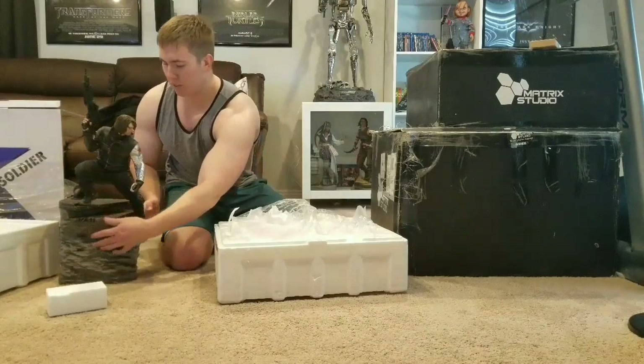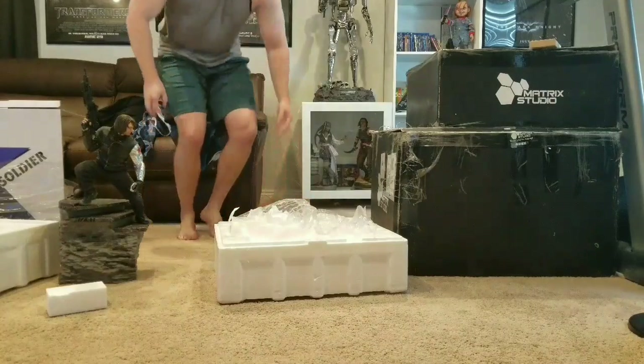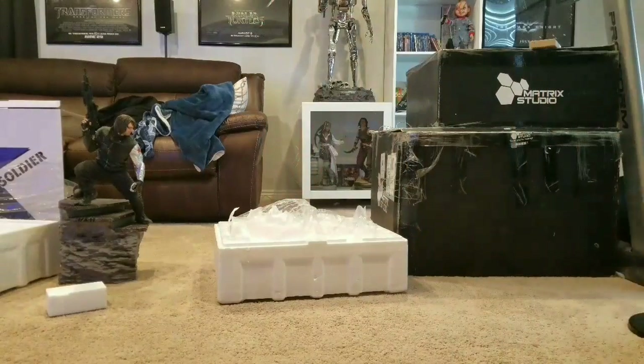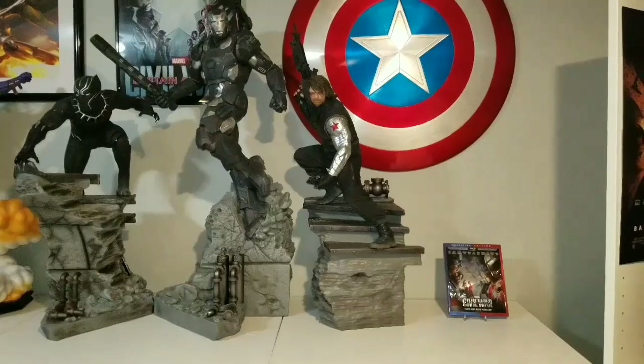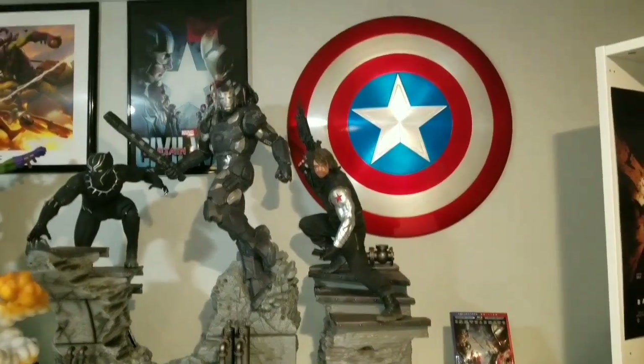And there he is, folks - Bucky, the Winter Soldier. Let me go put him in the Civil War lineup and we'll see how he looks. Bucky, the Winter Soldier, in my Civil War setup.